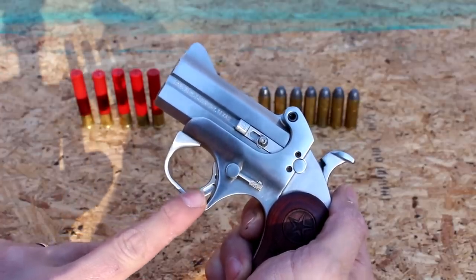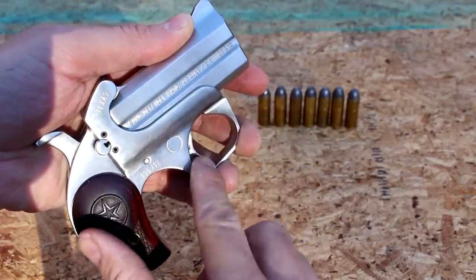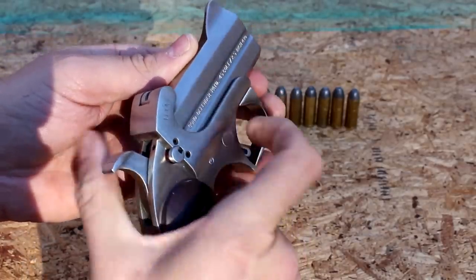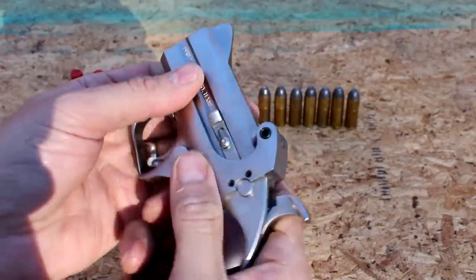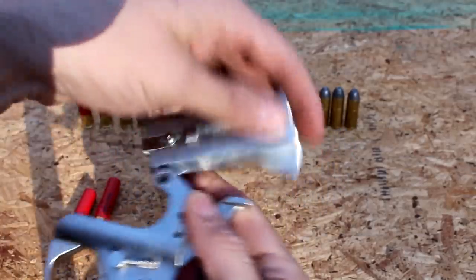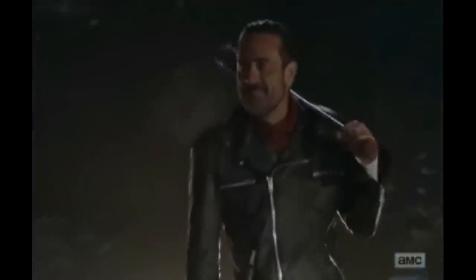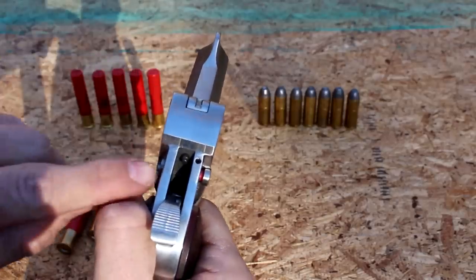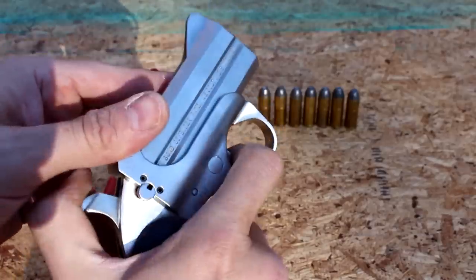There's a little trigger here — it is a heavy pull. It's a derringer, so you're not gonna have a lightweight trigger like on a Glock. You actually kind of have to pull downwards with the trigger. The gun also will not fire with the hammer not cocked. So let me take the bullets back out for your safety.